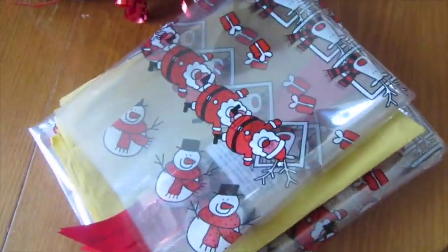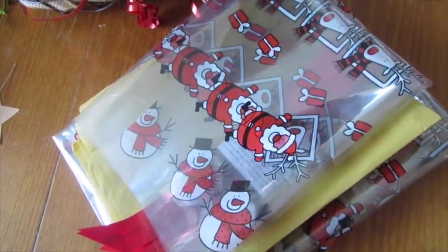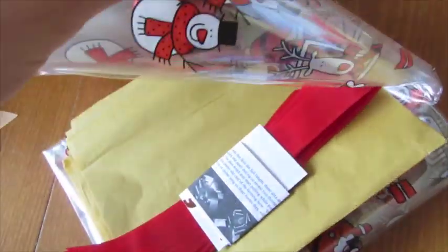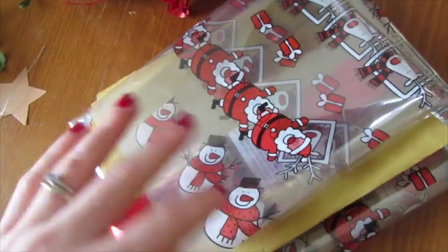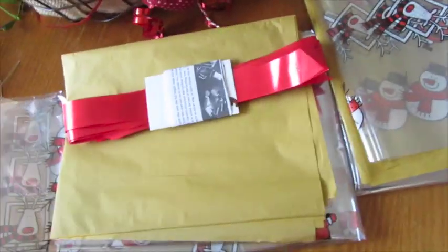I actually bought these hamper cellophane sets from eBay — they're only £2.50 each. I bought two just in case, but in each pack there's actually enough cellophane — about two metres. I'll leave it linked below if you fancy having a look. They do different themes and even plain options, and each pack is basically enough for about two hampers.